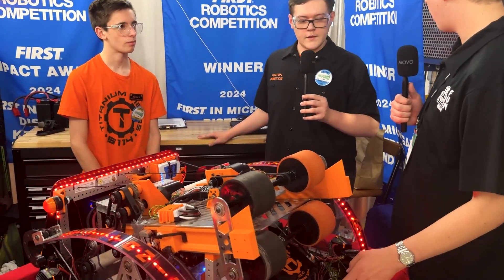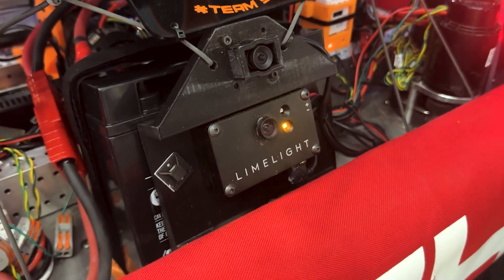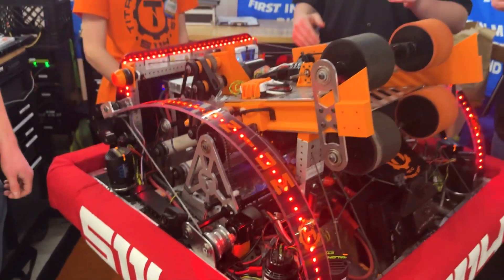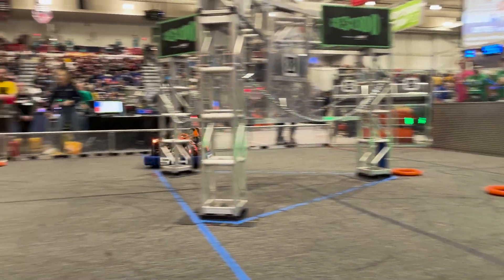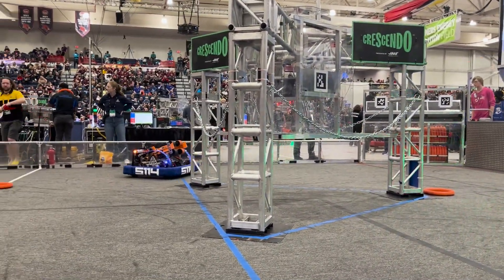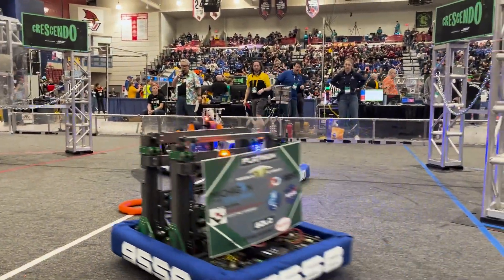You have a Limelight here as well — what does that do? We were fortunate enough to get a Limelight 3G, and the Limelight helps us if a camera becomes unplugged — we can use it to center on the AprilTags if something were to happen along the way. So the redundancy department of redundancy — I like it! One other thing we adopted this year was PathPlanner. PathPlanner has allowed us to create autons on the fly at competitions to work with our alliances, and it's really improved our reliability throughout autons compared to years past.